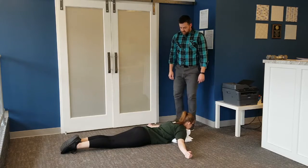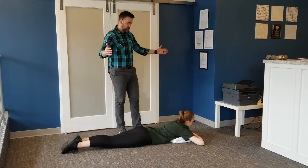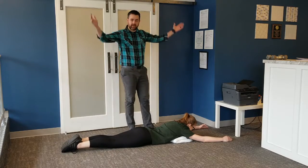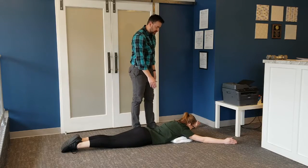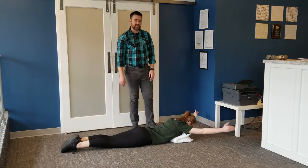For the last one, the Y's, bring your arms up above your head at an angle like you're making a Y. Then raise your arms with your thumbs pointing up towards the sky and squeeze your shoulder blades together.